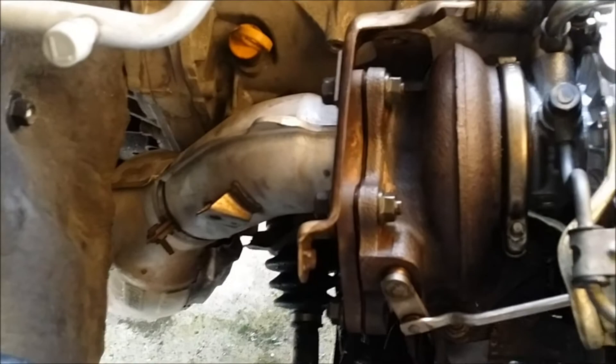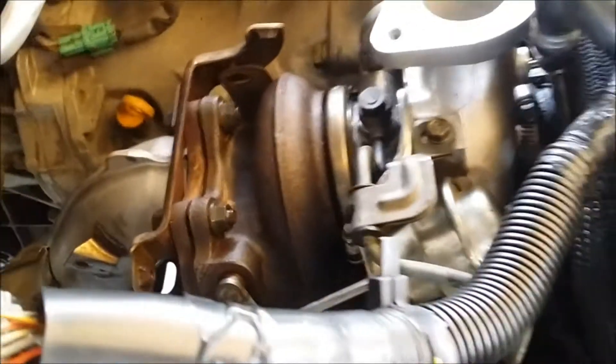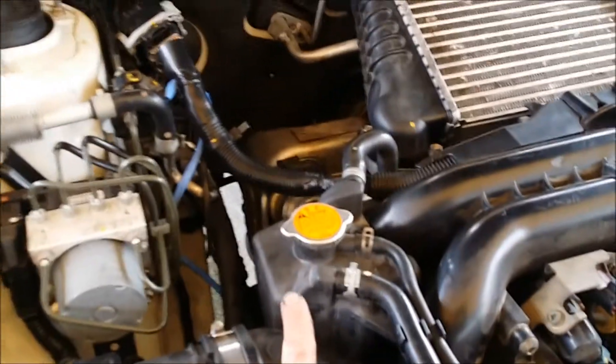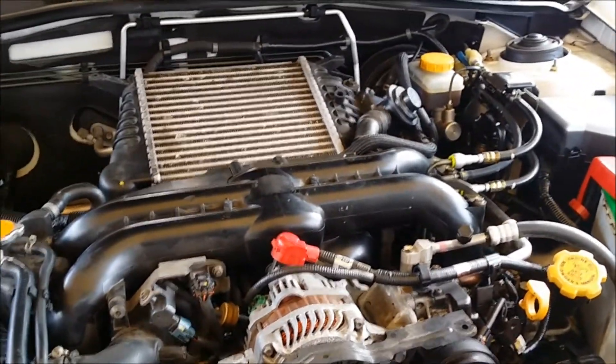Got the turbo back bolted in. I hooked up the first cat on the downpipe and I've got to go under the car and hook up the exhaust, but everything went back together pretty smoothly. I got a new drain line — it's the reinforced silicone line so that'll be great. Got everything bolted back together and put the new expansion tank on. I'm gonna leave the top cover off to make sure there's no leaks anywhere, then put the engine cover back on when I'm done.